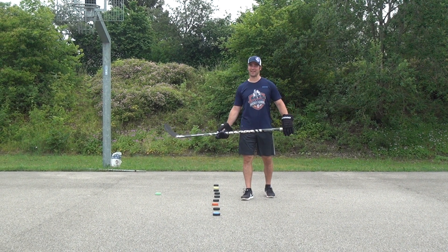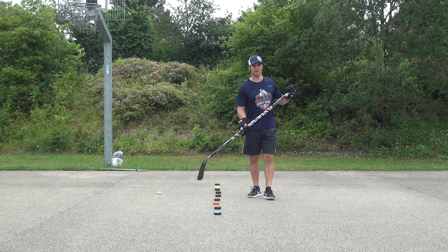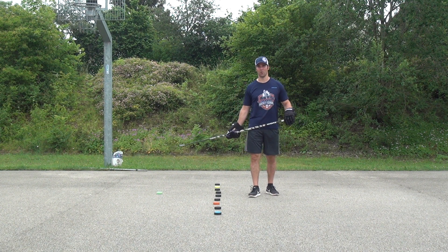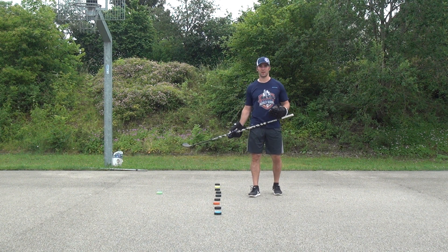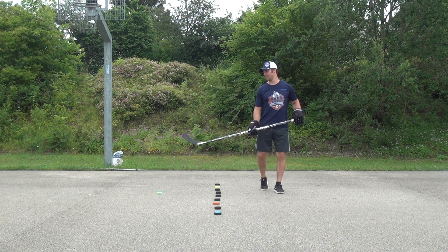Hi everybody. Today in our hockey stick handling series at Marcell's Hockey School, we are going to be stick handling through a series of pucks, cans, or whatever you have at home. I'm going to show you a series of four drills, starting from the easiest one going towards the hardest one, that you can do to work on those quick small hand movements.